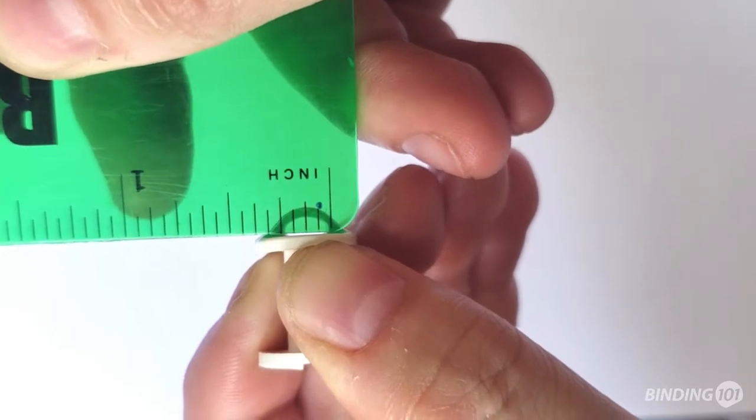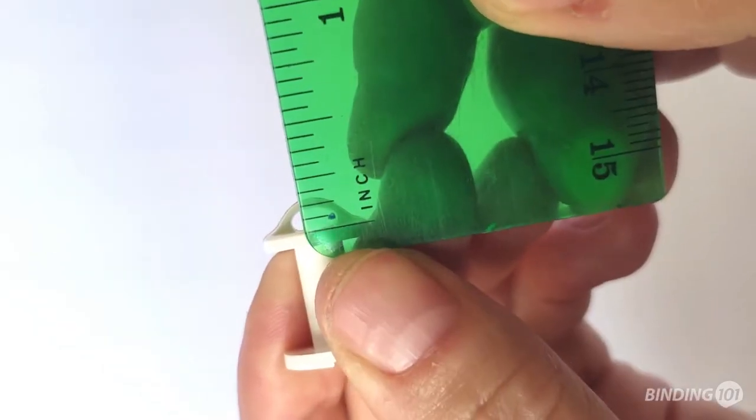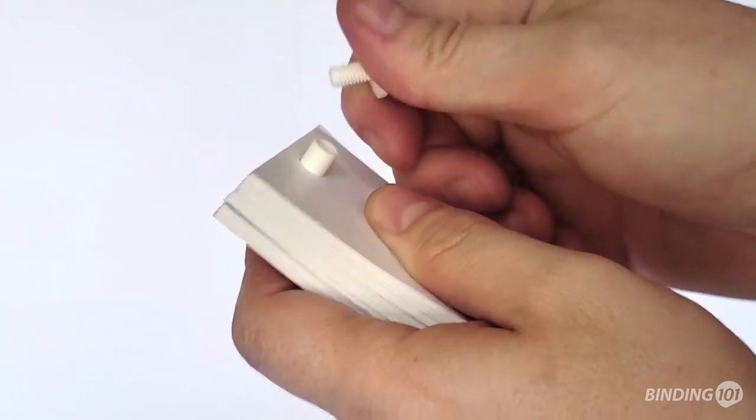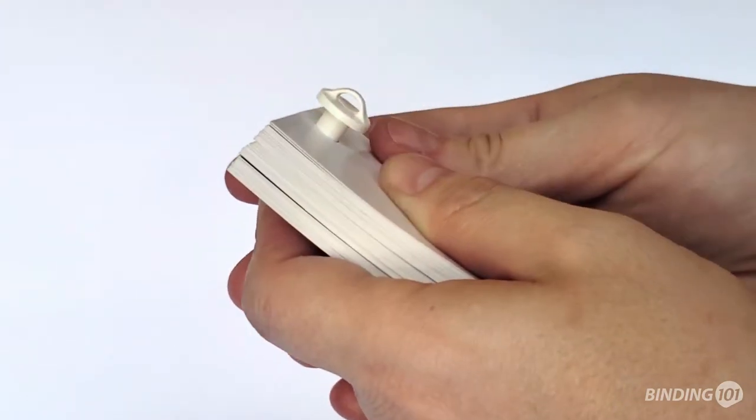The loop for hanging measures about 3/16ths of an inch wide and about an eighth of an inch high. Loop posts are secure, but also fairly easy to pull apart, making them editable and reusable.